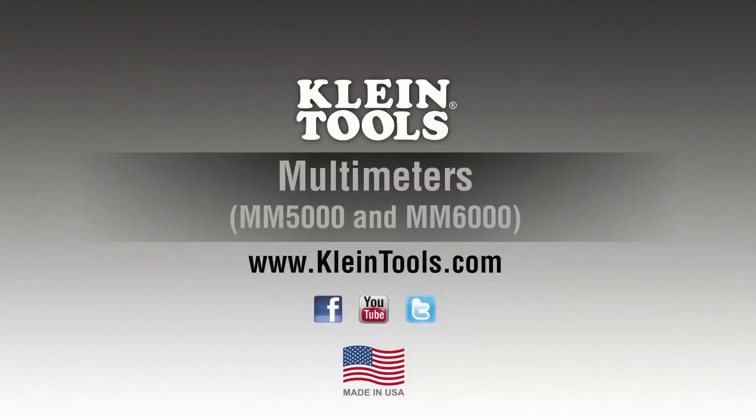Visit Kline Tools to learn more about the MM5000 and MM6000 made in the USA digital multimeters and Kline's full line of test and measurement instruments.